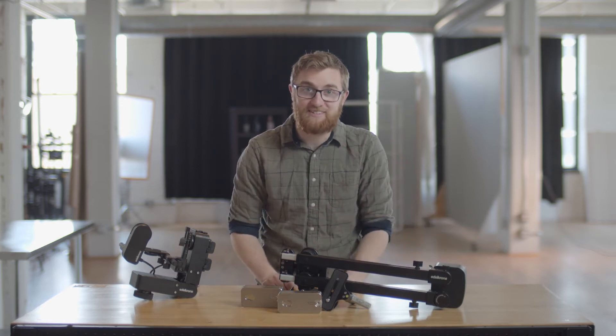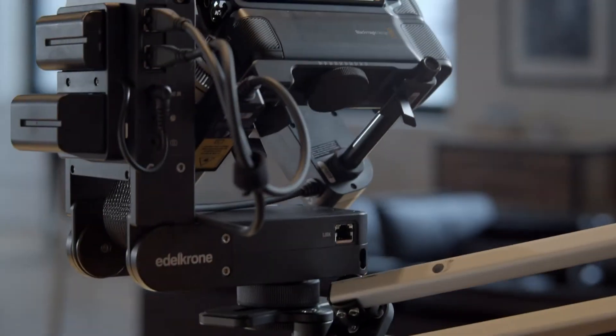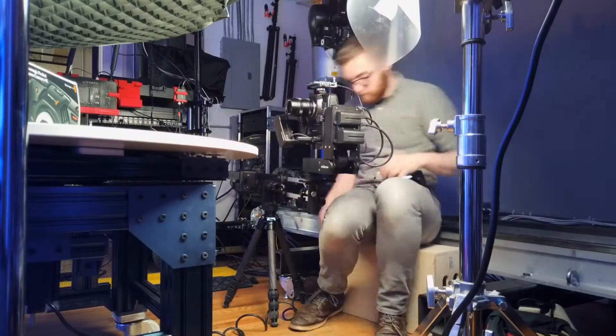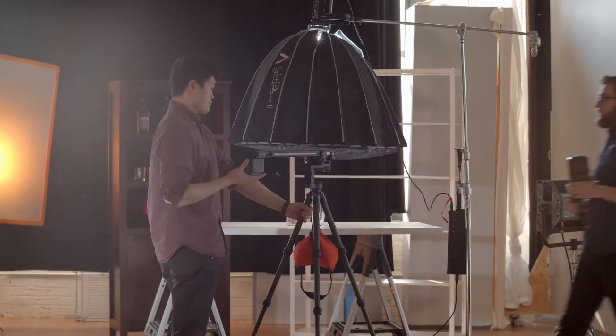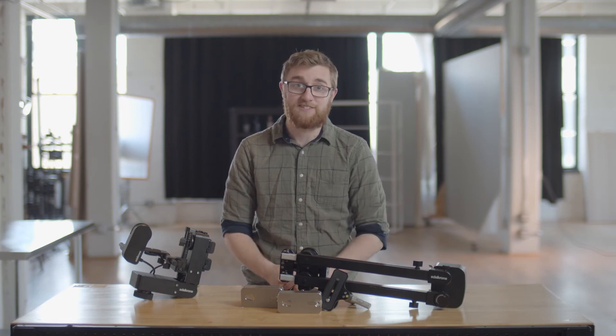Most gear reviews give you the specs — we go beyond them. Follow along as we go through the latest and greatest in cinema gear while figuring out if it's right for you. This is Beyond the Specs.